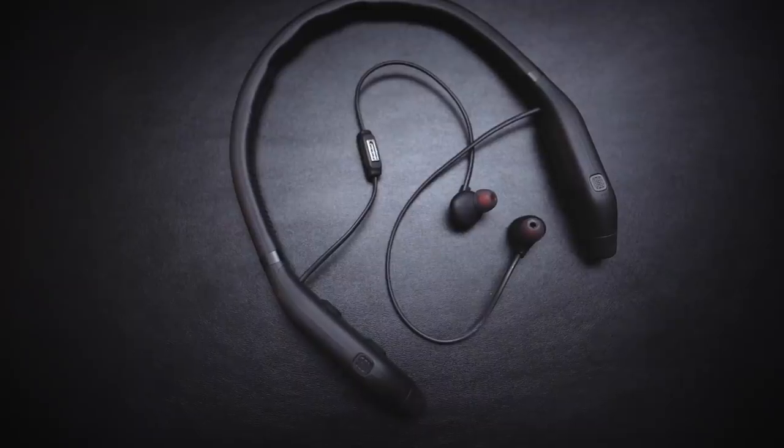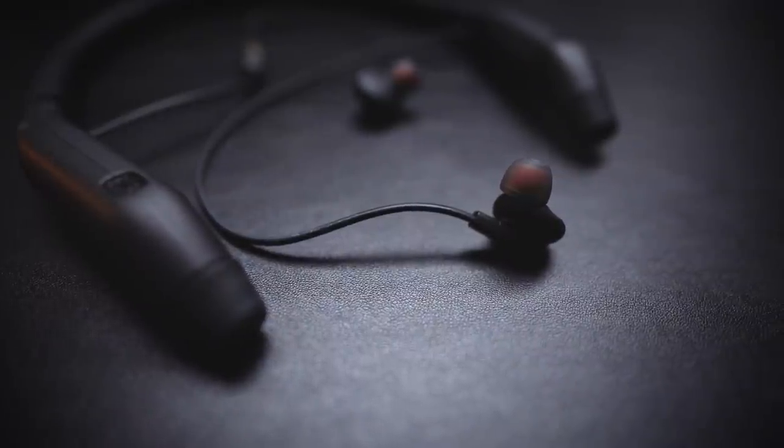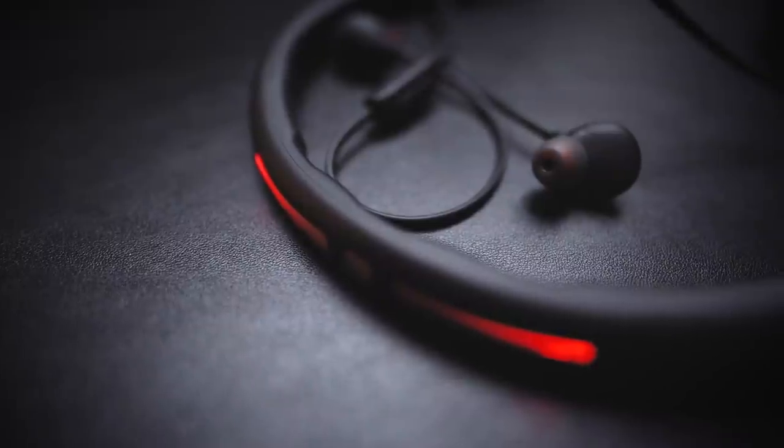The key thing is you get away from that situation where you've got earplugs in and a regular headset with the volume absolutely cranked up — which usually sounds terrible. These sound just as good as any decent non-motorcycling headphones, and even at motorway speeds the audio quality is exceptional. So that wraps it up. Thanks again to Motocom for sponsoring this video. I'd love to hear your questions in the comments below and I'll try to get back to you. If you're new here and want to see more videos like this, hit subscribe and I'll catch you next time.